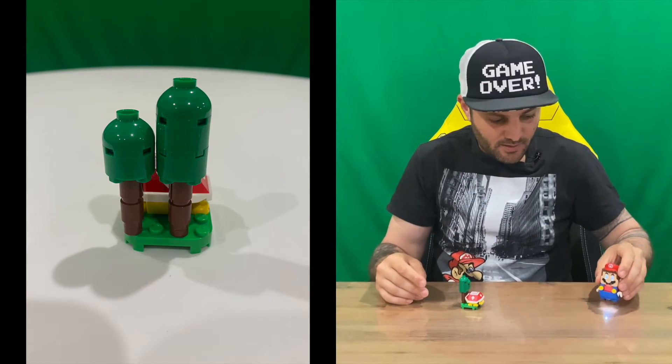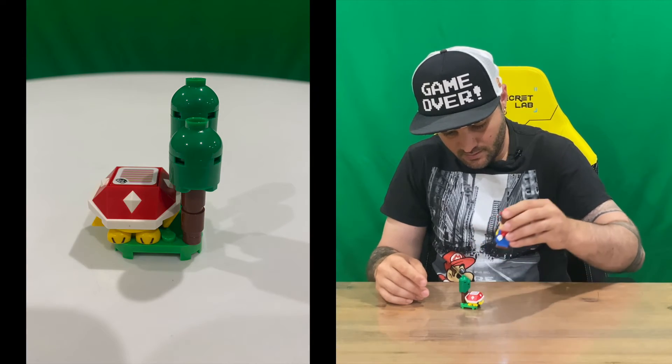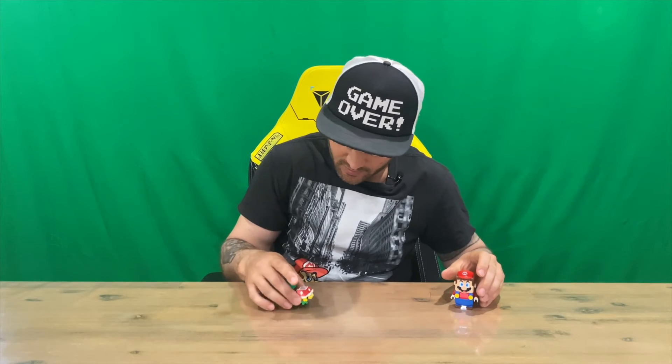We've got Mario here and he's all happy enough to jump around and knock him down and grab some coins. So there you go.